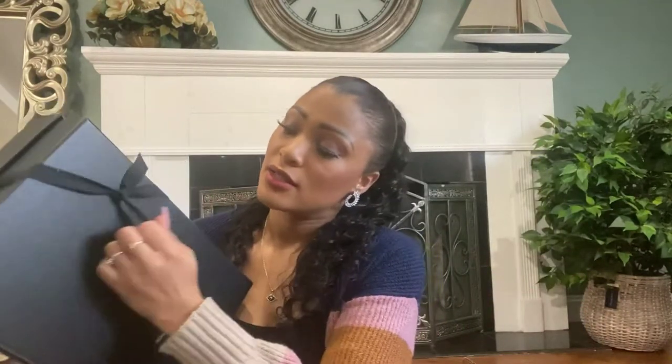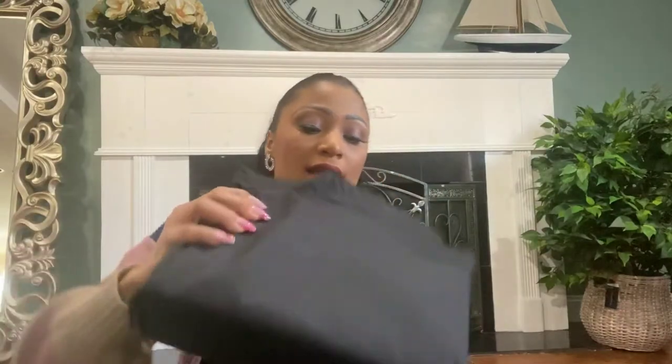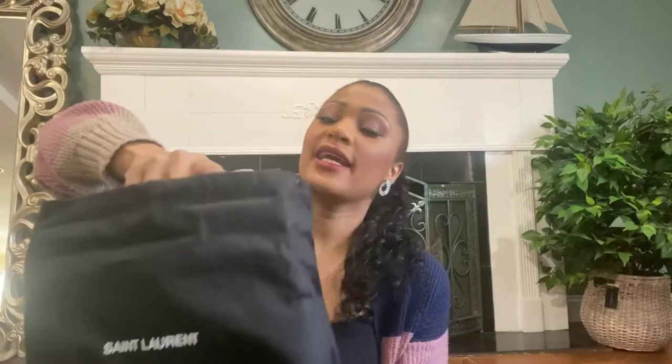Let's open it — I want to show you guys. This looks like a shoe bag inside. This is the dust bag. Oh my god, it's been so good. When I take it out of the dust bag, I also got the envelope.